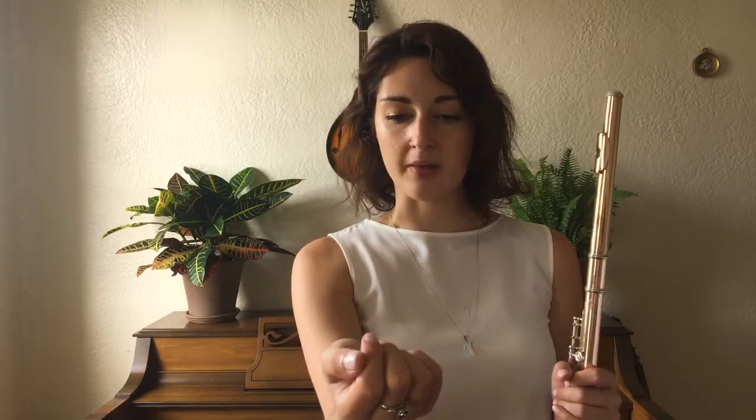We're going to start with your right hand. To figure out where your thumb is going to go, flip your hand over and relax everything — your shoulder and your elbow — and then notice that my thumb naturally goes right next to my index finger.